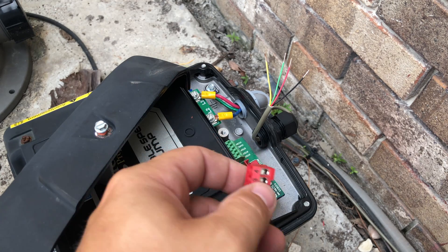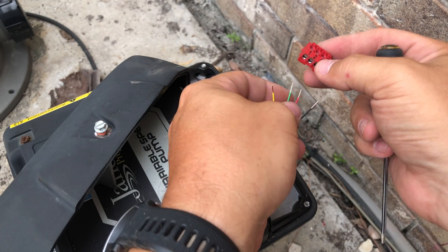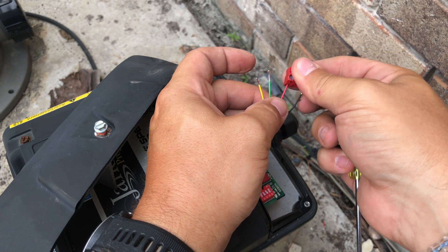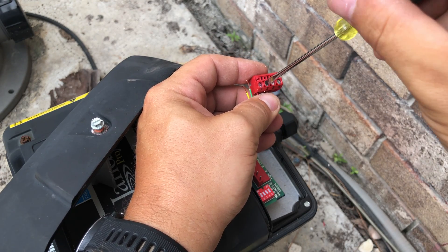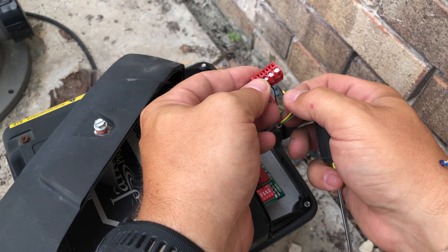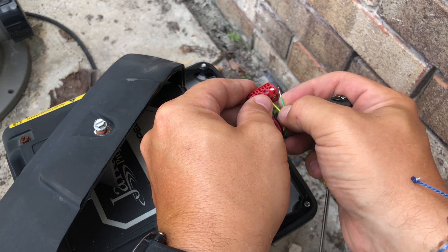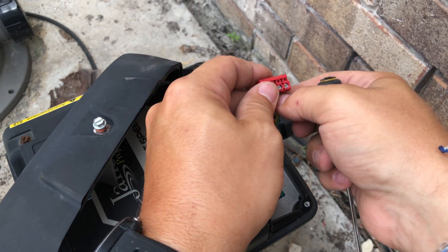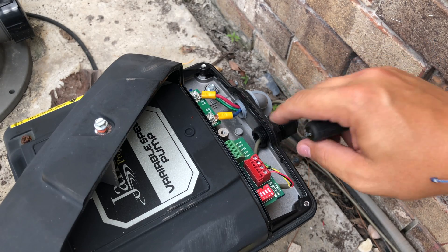Now that we have the wires stripped, we're going to go ahead and connect them to the plug. Remember: red, black, yellow, green. It's okay to make it nice and snug — don't crank down on it. Double check the wire connections to make sure none of them come out, then plug it right in. And that's how you wire up the IQ pump to the back of the Jandy pump.